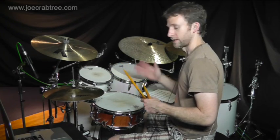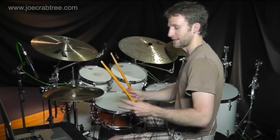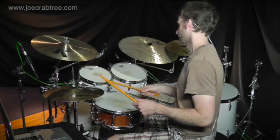This time the 16th note groove has a backbeat on 2 and 4, whereas in the previous video the accent was on the 3. So the straight ahead 16th groove that we begin with is this.